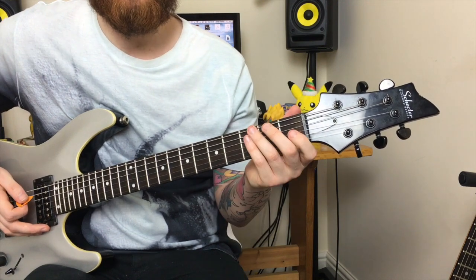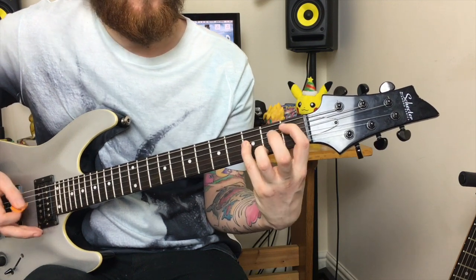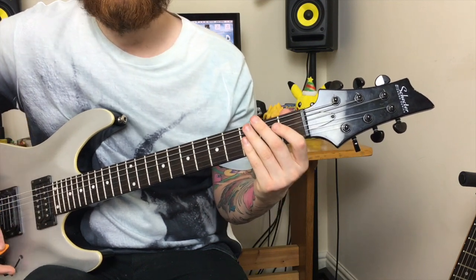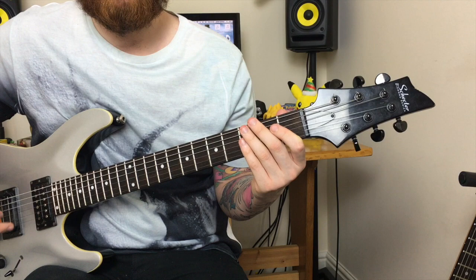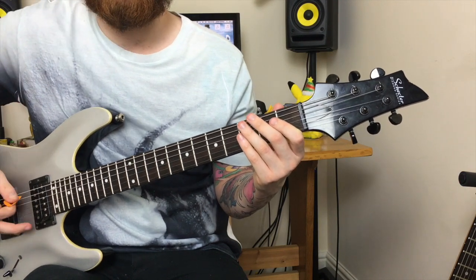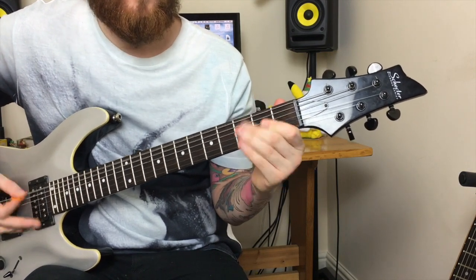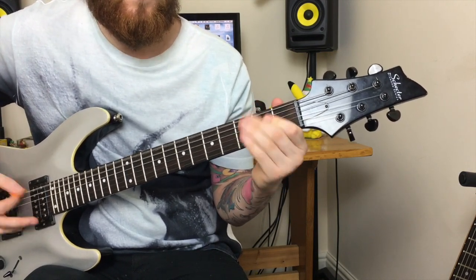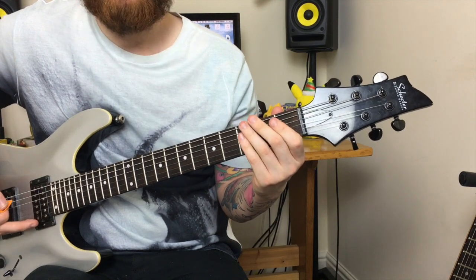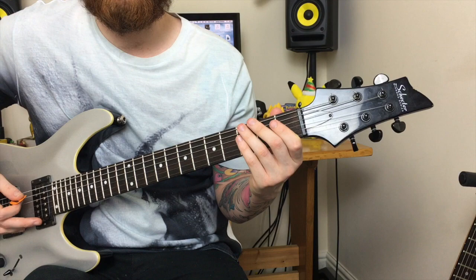That part of the riff ends on the first fret power chord on the second and third string. The second part of that riff is simply the open power chord and the first fret power chord. You also finish that riff with the first fret power chord on the second and third string.